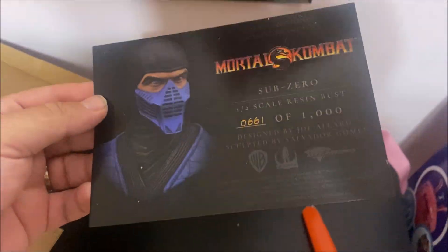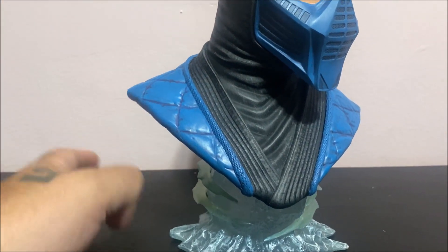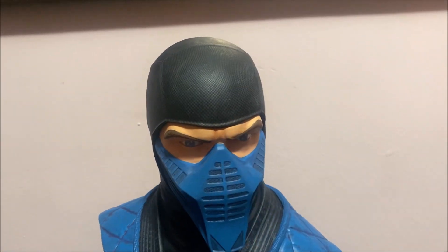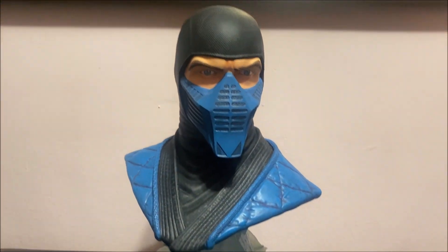Hey guys, welcome back to my channel. Thanks for joining once again for another review and another unboxing. Based on the box, you know what it is — it's a one and a half scale Sub-Zero resin bust by Legends in Three Dimensions. I believe they also made the Scorpion one and I'll be doing that later when I get it. This is going to be number 661 of 1000 made, and you can look at the box and here is the serial number on this one. Let's get this bad boy opened up.